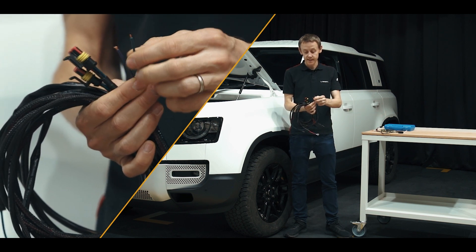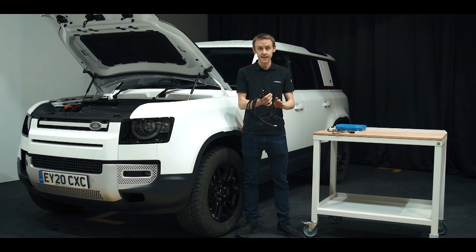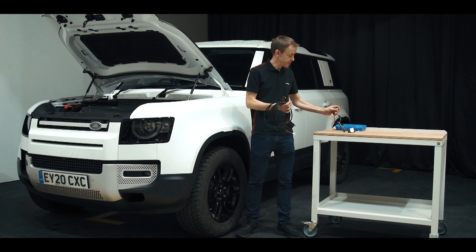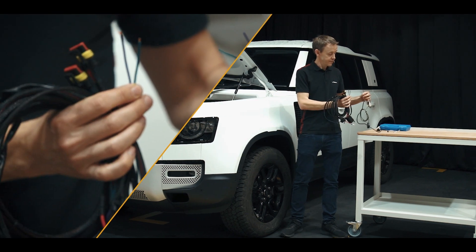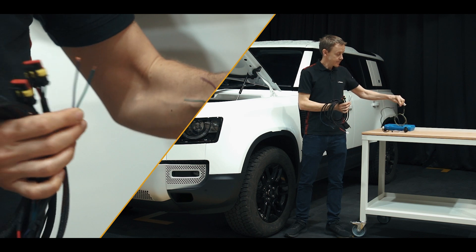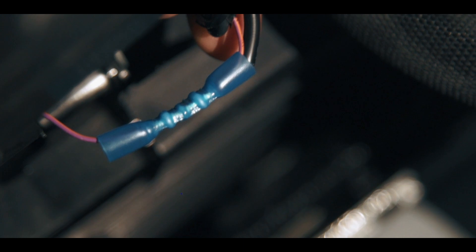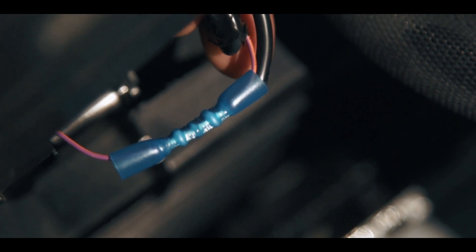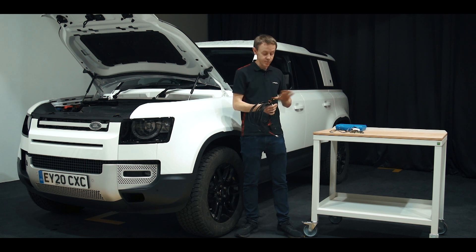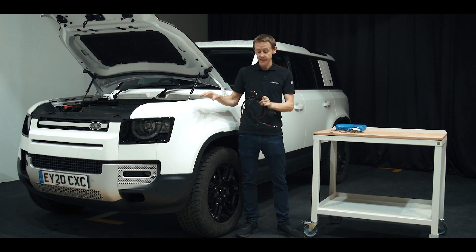For example, there's a green and a purple wire coming off this wiring kit, and the customer would marry these up with the purple and green wires from the CAN interface module. Our kits come with the splices, so you don't need to worry about hunting for those — you simply use the splices we supply, splice them together once you've got the correct lengths. But as mentioned, this Defender doesn't require the CAN interface.